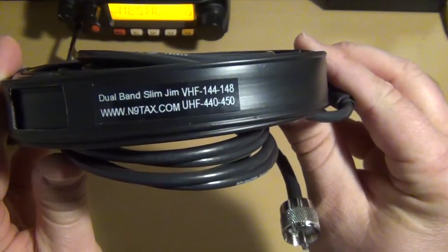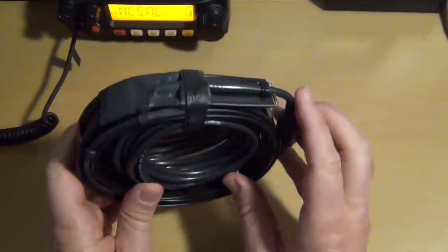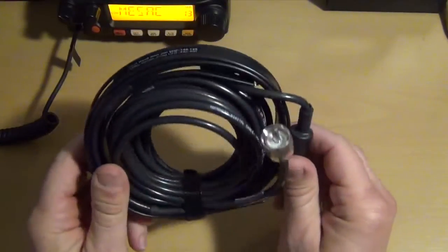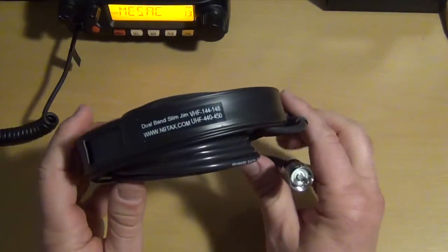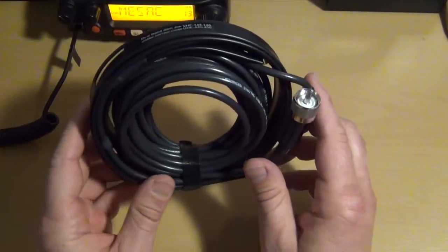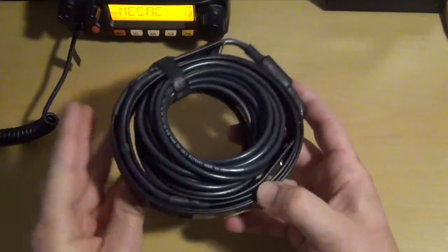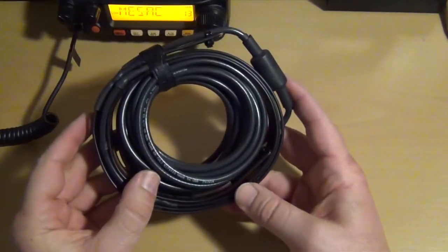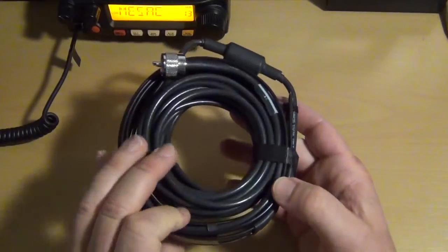It's 2 meter and 70 centimeter. This antenna is about 5 feet long, but I had them add an extra 16 feet of feed line. The website says it will handle 100 plus watts with 6 dB of gain and weighs about 10 ounces, which makes it great for go boxes, bug out bags, keeping in your car, toolbox, or a drawer in the kitchen.